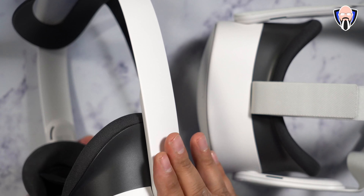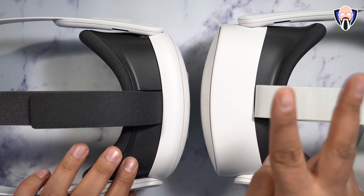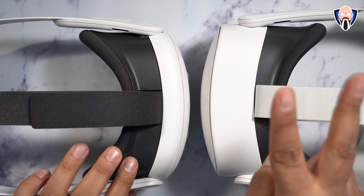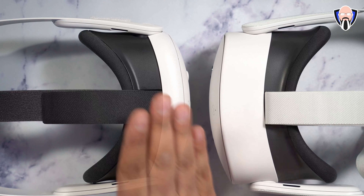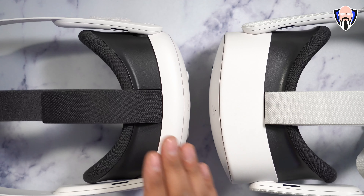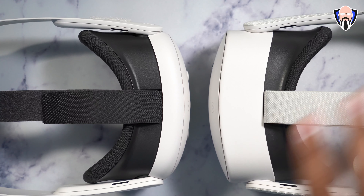Comparing to the Quest 2, the Quest 3S has about 20% slimmer body style than the 2, while the Quest 3 is about 30% slimmer — so the 3 is about 10% thinner than the 3S. As far as weight, they're about the same at 514 to 515 grams, both a little heavier than the Quest 2. The 3S has a 4,324 mAh battery giving about two and a half hours of gameplay, while the Quest 3 has a 5,060 mAh battery giving about 2.2 hours due to the higher-quality display drawing more power.